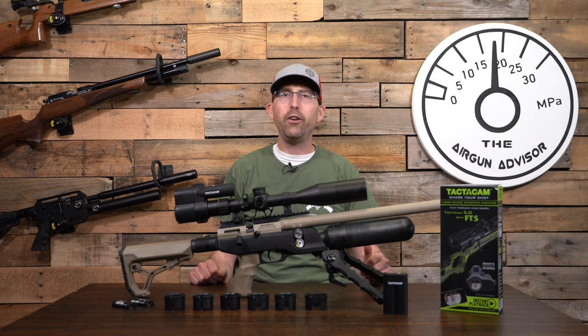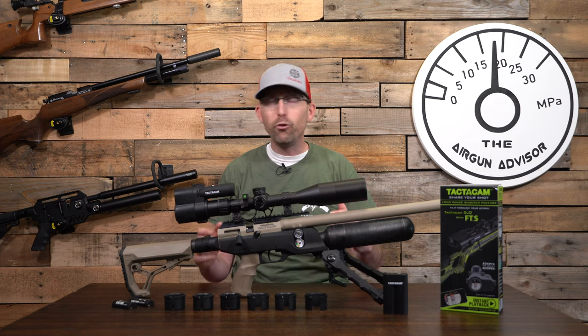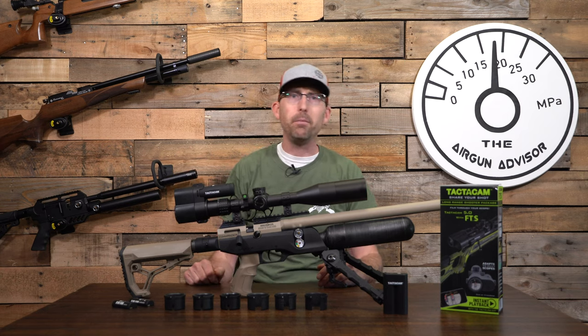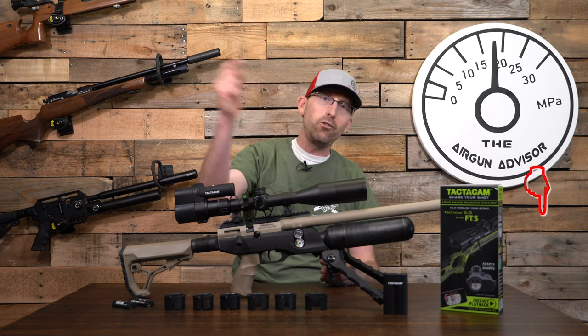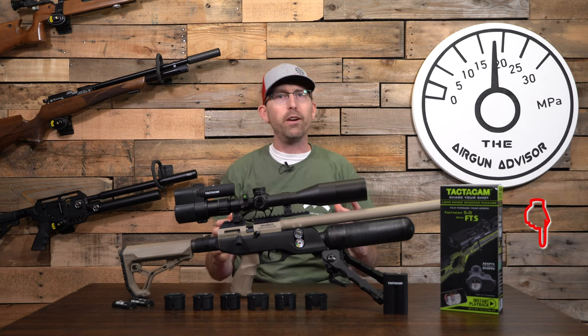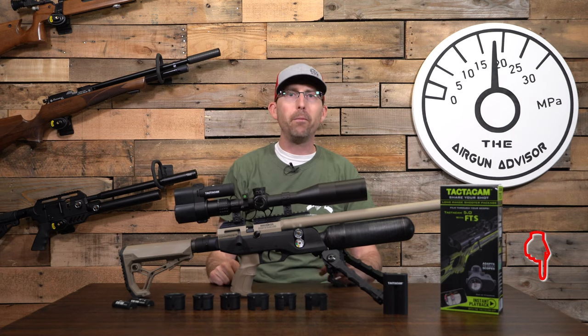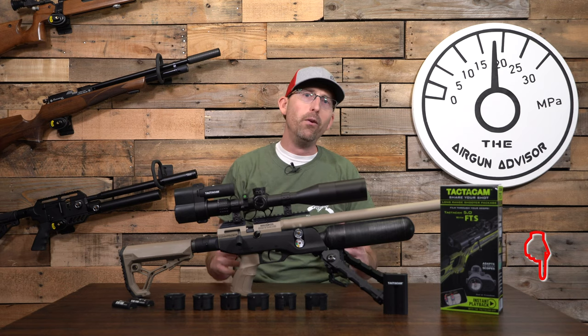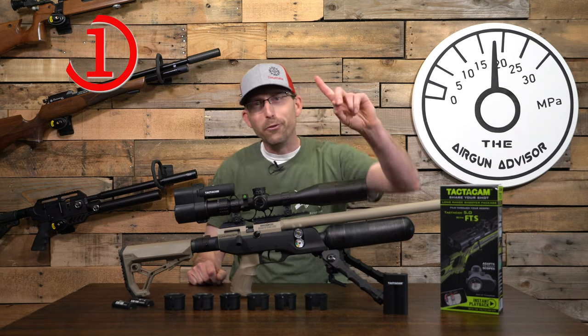Before I discuss the tips and tricks I promised at the beginning of this video — if you've enjoyed this content and learned something, or you've decided you want to pick up the Tactic Cam FTS, take a second and smash the subscribe button. You'll notice a little hint in the bottom right corner of every video. Also smash the like button if you get the opportunity — that really means a lot to us creators.